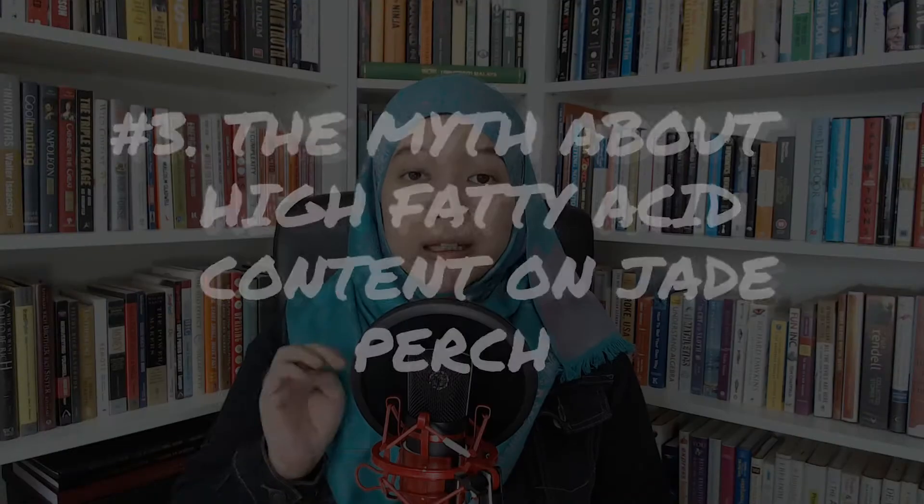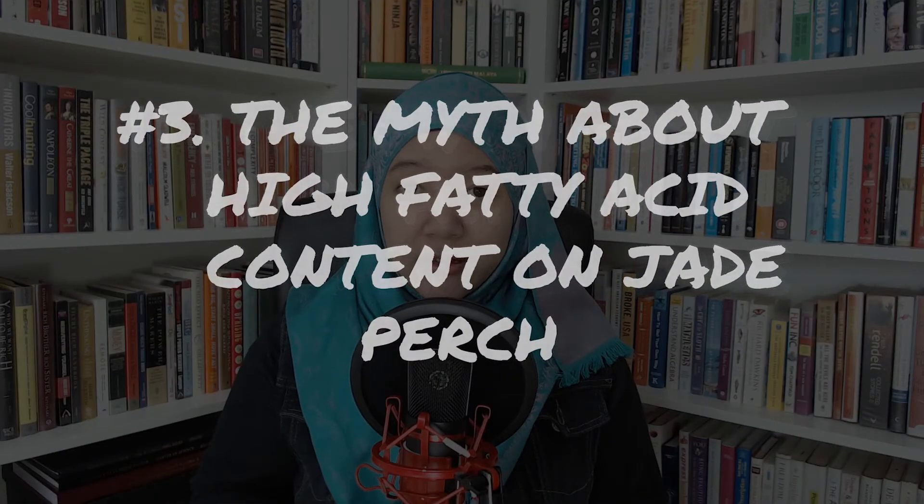Fact number 3: the myth about high fatty acid content in Jade Perch. There are various sources from the internet about high fatty acid content in Jade Perch, but how true is this fact? As a matter of fact, there was a study done by Syro Australia who did a test on fatty acid content on wild Jade Perch from the Barcoo River, but not on farmed Jade Perch. According to this study, yes, wild Jade Perch contains high content of omega-3 fatty acid compared to other species.